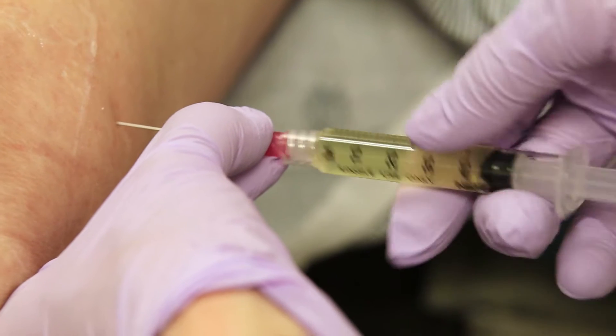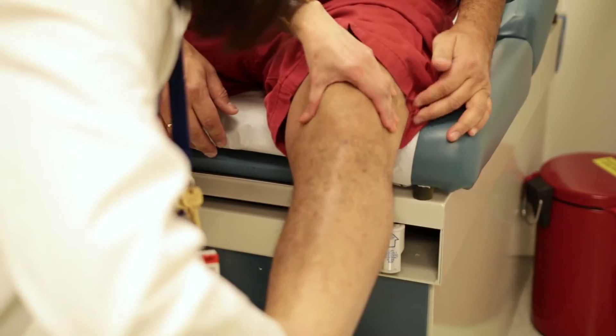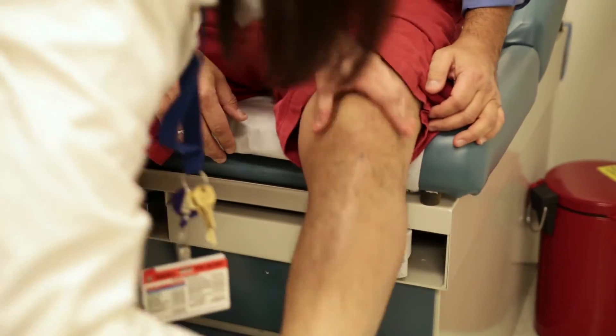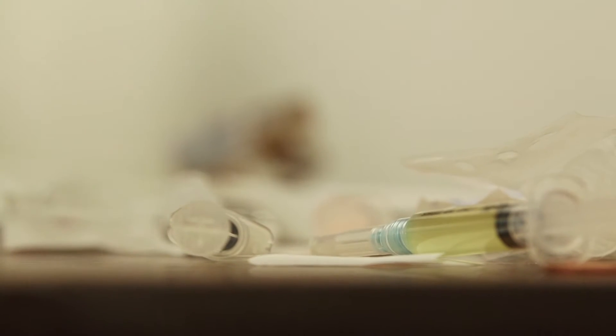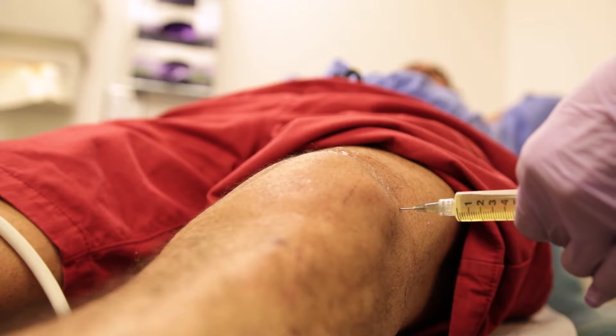A patient will need fluid removed when there is a significant amount of swelling. By taking out fluid, you're relieving pressure, which in itself decreases pain. We also take fluid out because we want to know why the swelling happened in the first place, and we're always concerned about the possibility of an infection causing swelling in the joint. Fluid that is removed can be sent for analysis to test for all of these things, aside from just relieving the pressure.